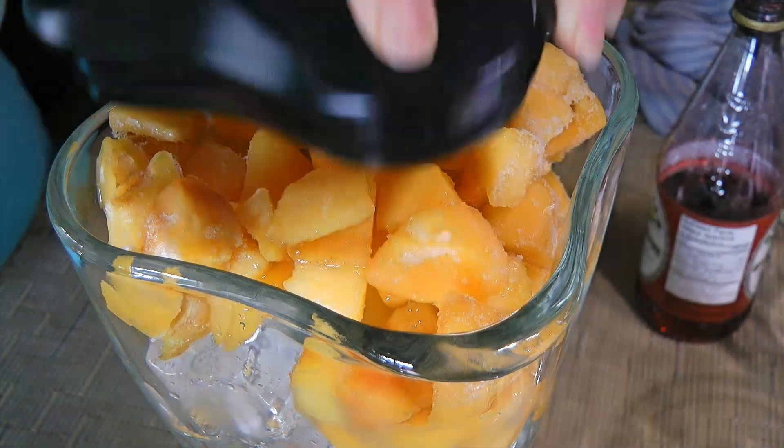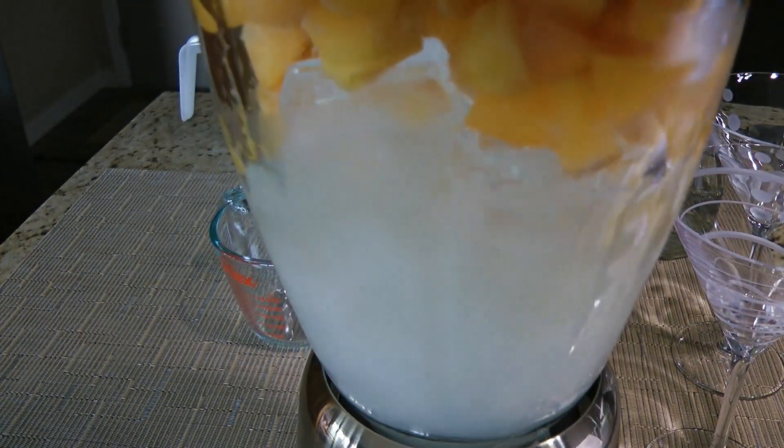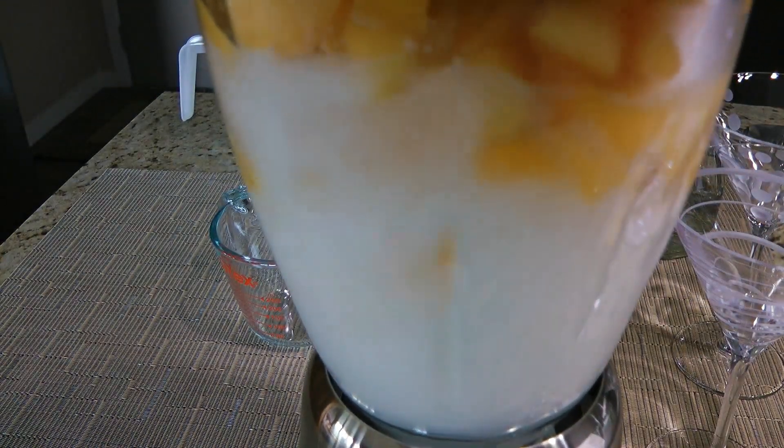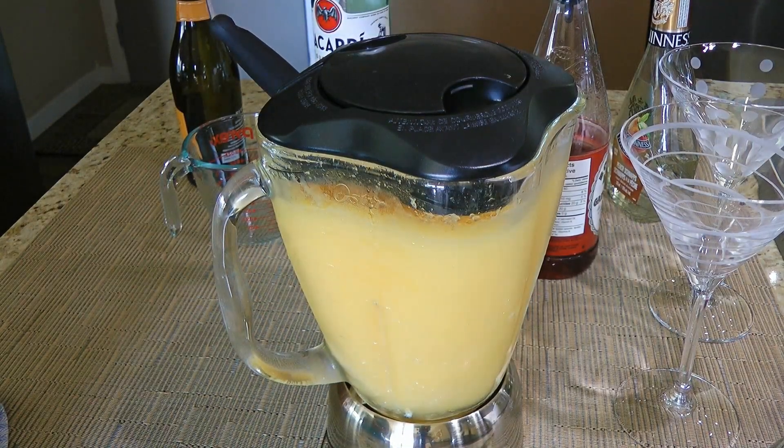We'll put the lid on — a little bit challenging but not impossible — and process until all the ingredients are nicely mixed. The consistency of this cocktail should be more on the slushy side than liquid.